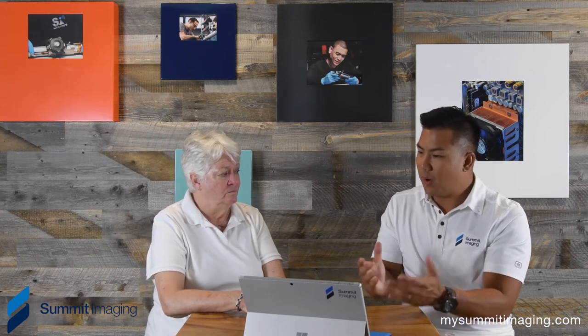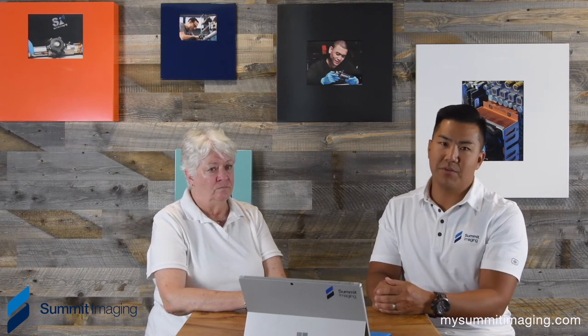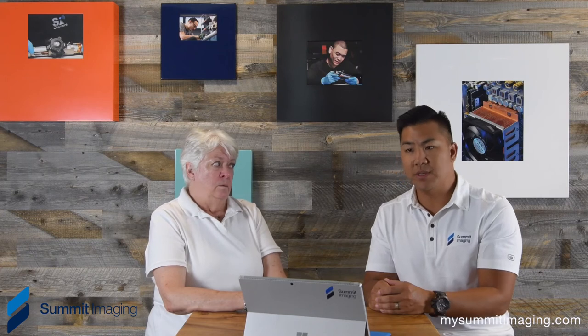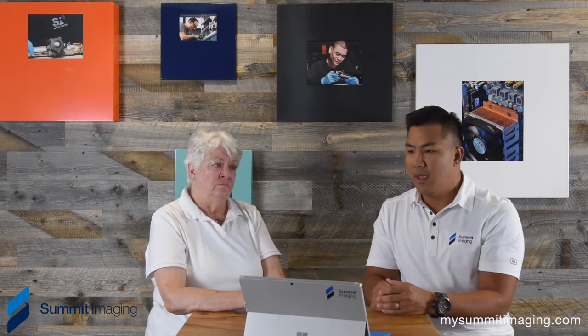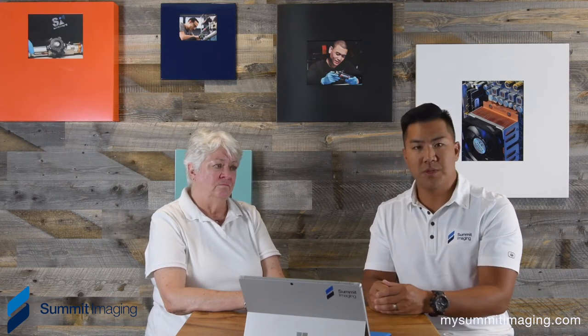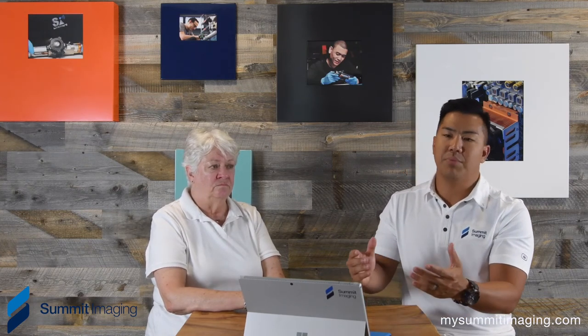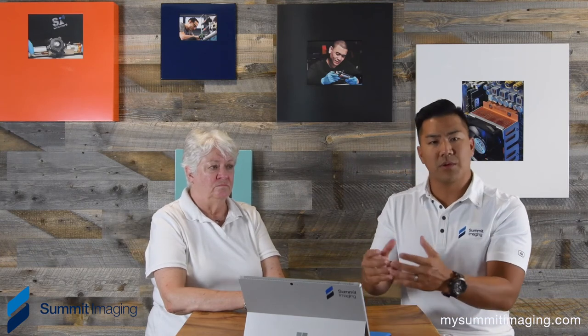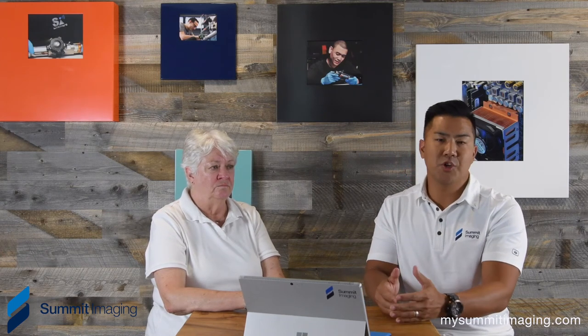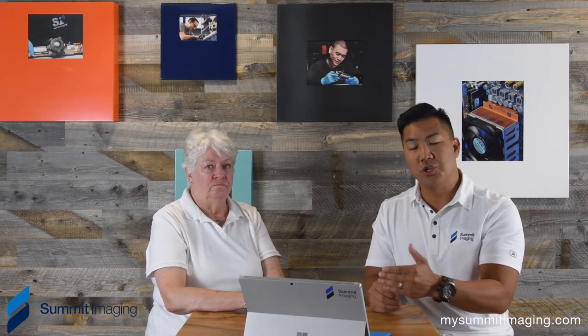That means a lot to us because Carolyn has helped us so much with image quality and understanding the impacts of low quality remanufactured components inside the transducer on image quality. To engineers, technicians, and ultrasound support organizations, a wire may seem like just a wire, a plastic may seem like just a plastic, or a crystal may just seem like a crystal — but there's so much more to it. The specs to remanufacture back to the OEM specifications are unavailable, so it's always a complete guess whether the correct specs are being remanufactured to or not.